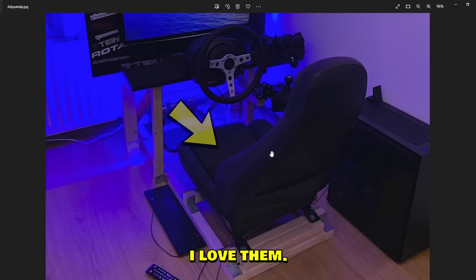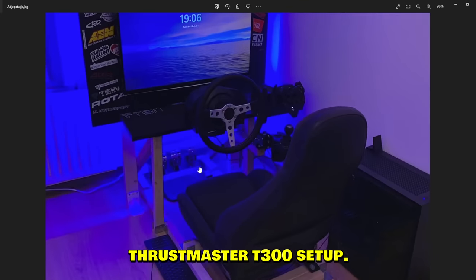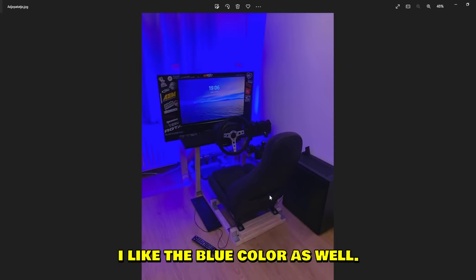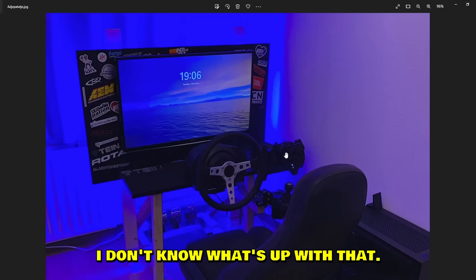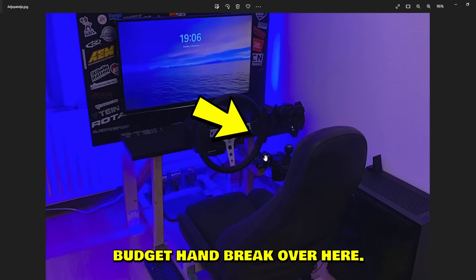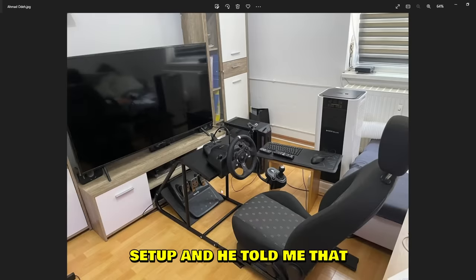Next setup is by Aggbdd — real life car seats, I love them. Really nice steering wheel too, like a real car steering wheel. Thrustmaster T300 setup, three pedals, and I like the blue color. There's also a G920 half-steering wheel — not sure what's going on there. E-brake handbrake, nice budget handbrake. Looks super clean, maybe just needs a keyboard holder since it's sitting on the ground.